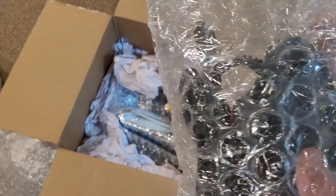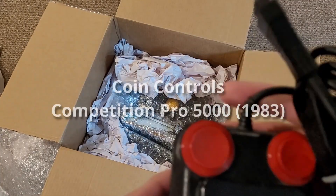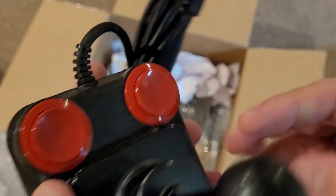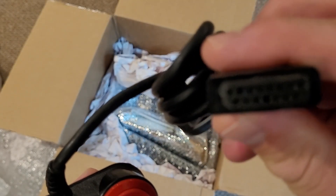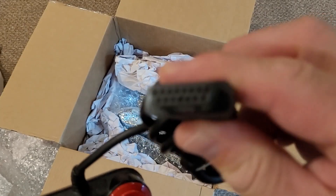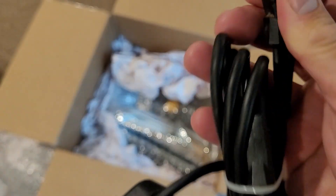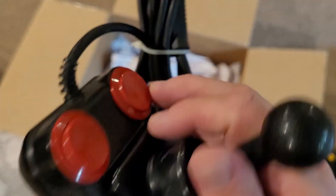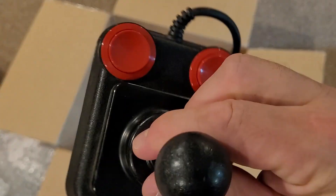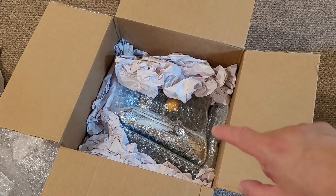And also in here we have another controller. This is a two-button controller — I think this is what they call a Competition Pro controller. Based on this 15-pin connector, it looks like that would connect with the Atari 5200. There's no label on it, I'll have to test it. But once again, not the reason why I purchased this box, so let's keep going in and search for what I'm really looking for.